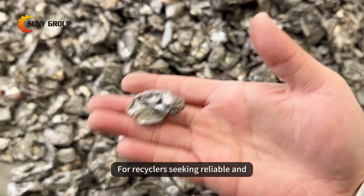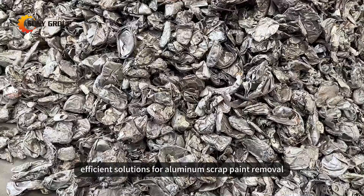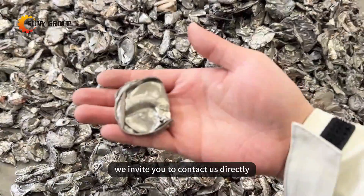For recyclers seeking reliable and efficient solutions for aluminum scrap paint removal, we invite you to contact us directly.